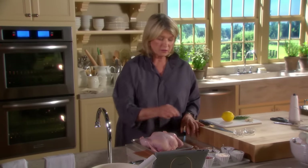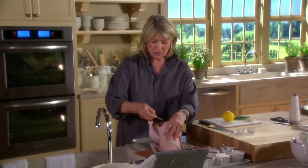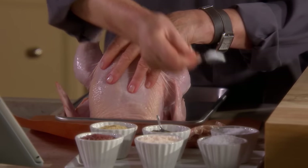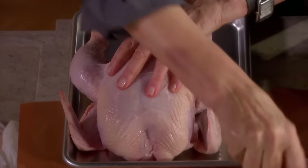Now we want to season with salt and pepper inside. Just make note that I am not using my fingers in the salt and pepper. I'm using these little scoops, which really help keep the salt and pepper bowls clean.